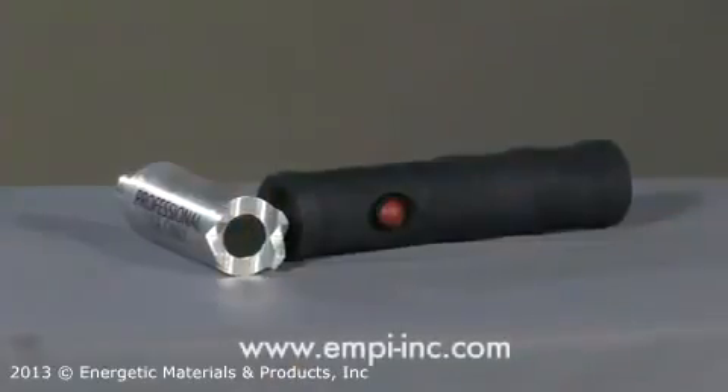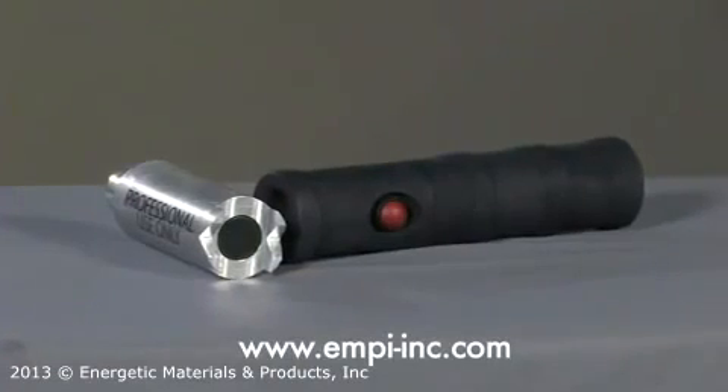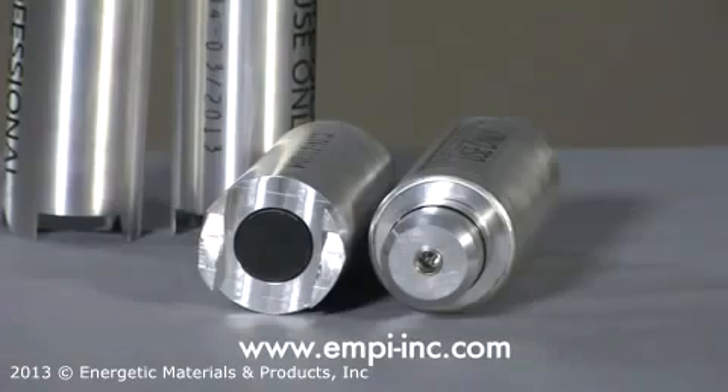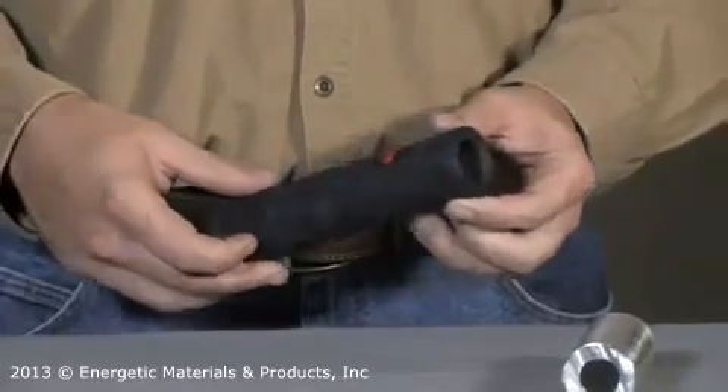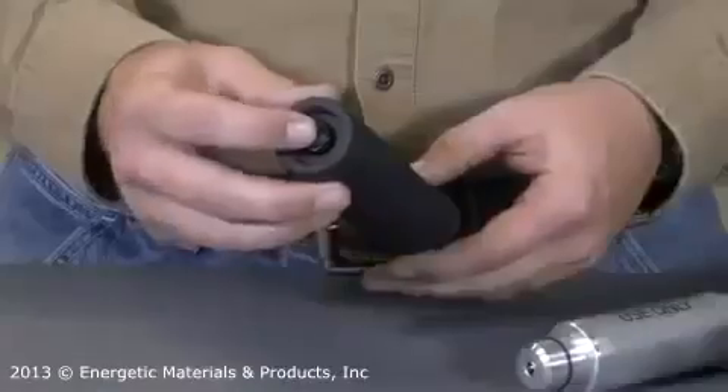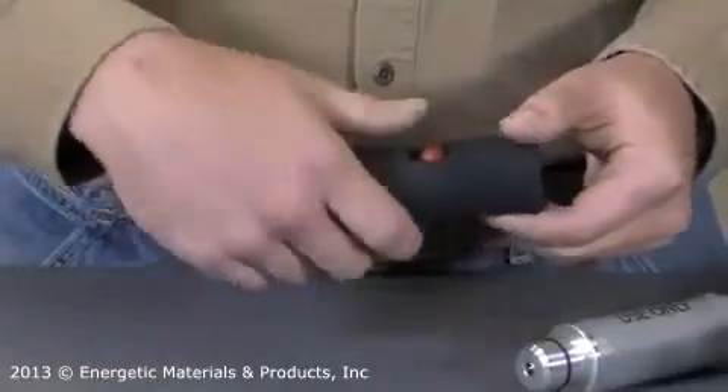The two main components of the Tech Torch are the cartridge and the handle. The C100 cartridge is specifically designed for cutting metal bars of up to a five-eighths inch diameter. The H200 is an electrical handle for the hand-held operation of all cartridges. The H200 can also be used to fire remote cartridges.